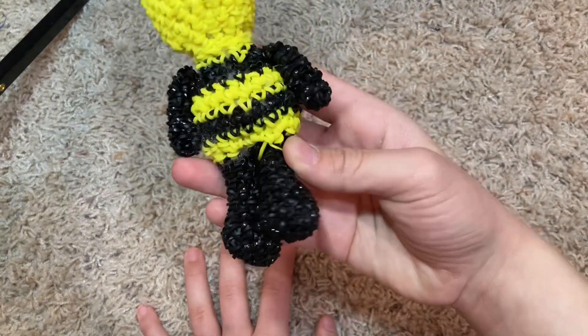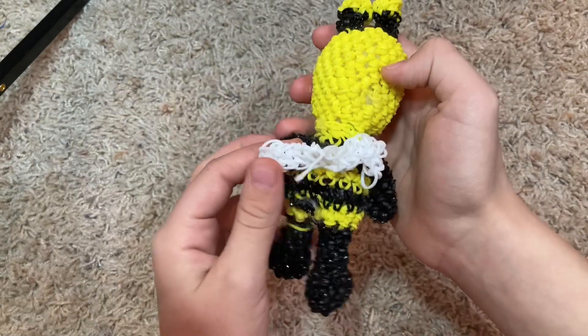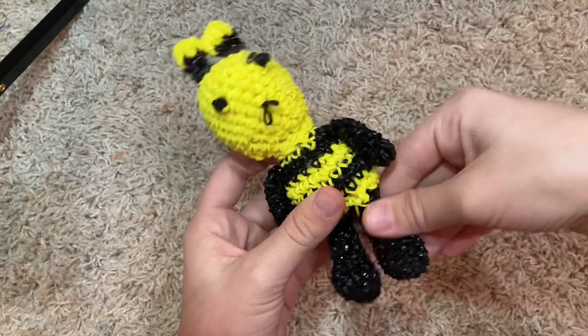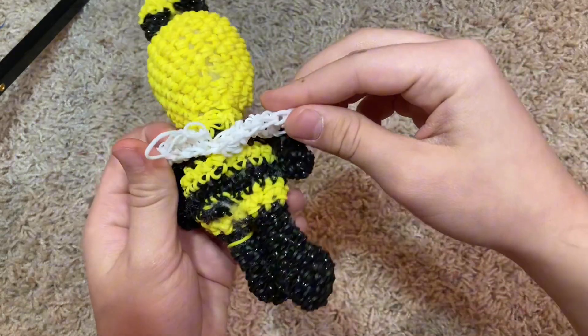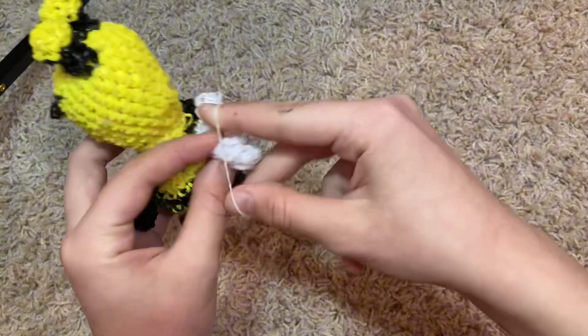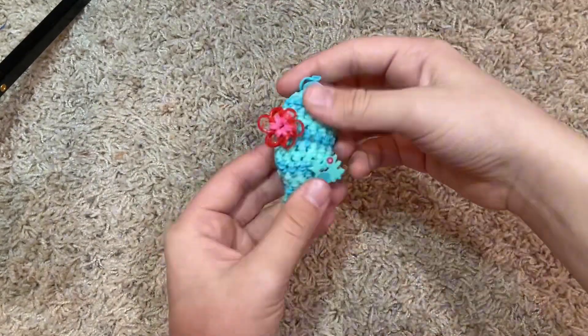Then this bumblebee, which got messed up because of the bad black rubber bands that weren't Rainbow Loom brand — his mouth got messed up and his leg. I don't know what happened with the back. I just think I didn't hide it well enough. But still cute.